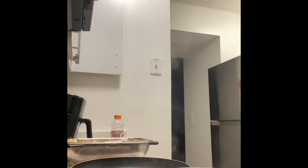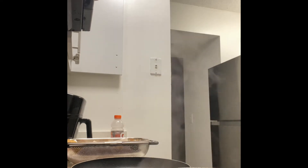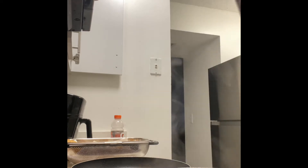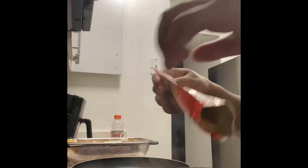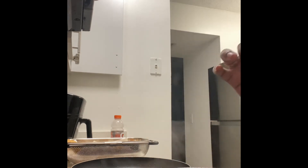Let's add a couple more shakes of chili powder in there. I like spicy food — I really want to feel that kick, like a buffalo sauce kind of spice. Let me go ahead and add the rest of this taco packet.